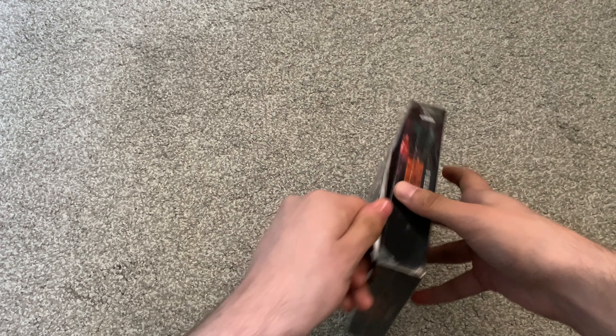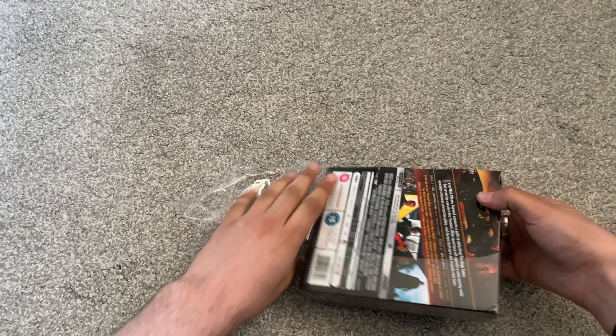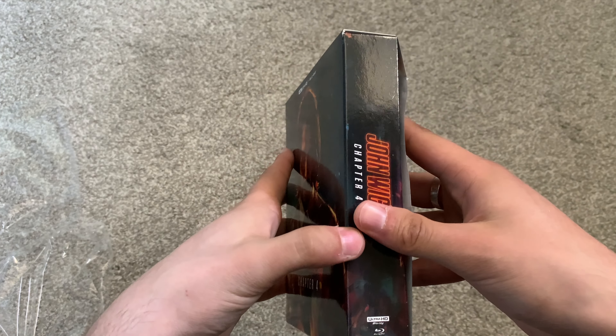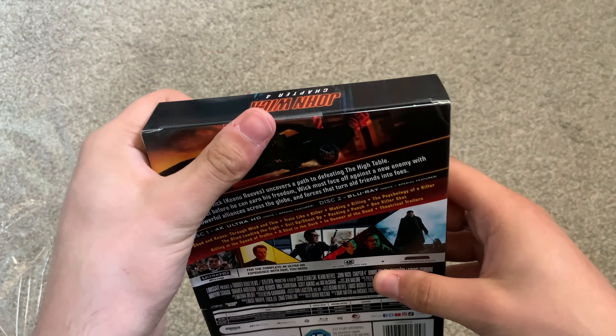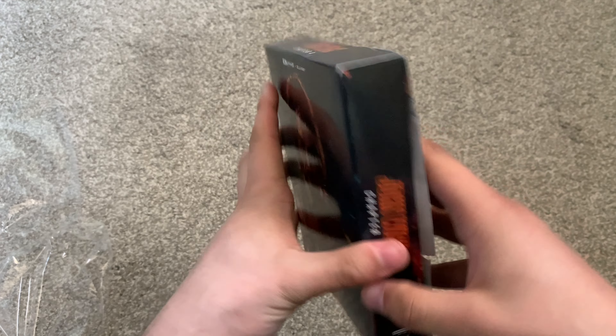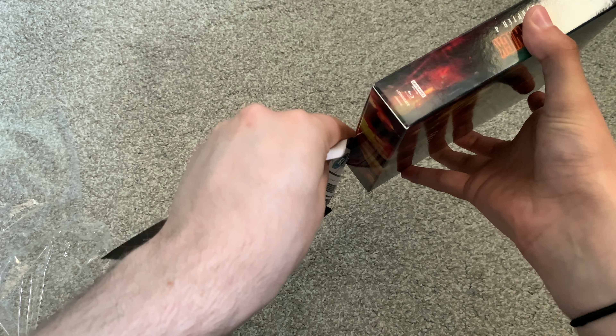That is the J-card and I didn't want to rip it, but I did — that's all good. Disappointingly it is a bit of a flimsy set. I'm not really too bothered about the J-card personally. It looks like the way you open it is like that, so I'm going to take this J-card off — I'm not too bothered about that.